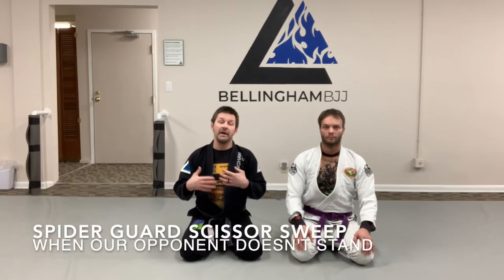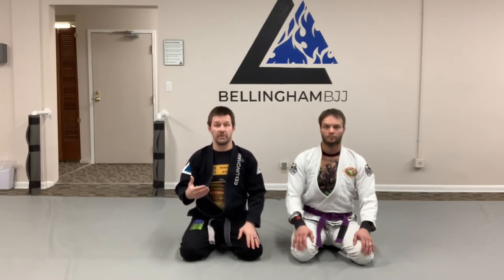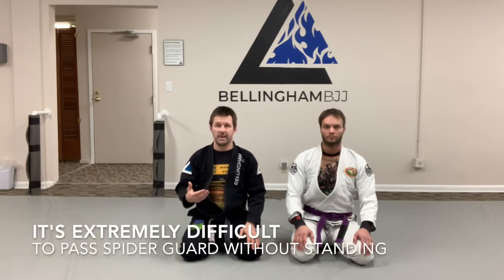Spider guard is a really potent open guard for both defense and offense. I had a student ask me just today: what's the difference if they stand in your spider guard versus they don't? There are a lot of different ways to do spider guard — a lot of different hip and foot configurations we can use — but it's extremely difficult to pass the spider guard if you don't stand.